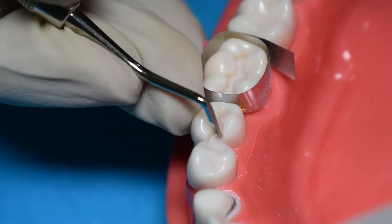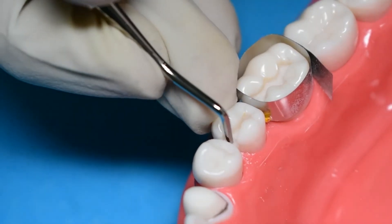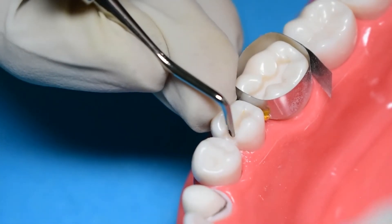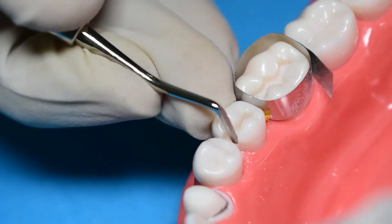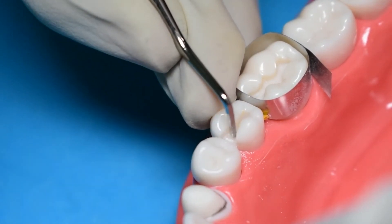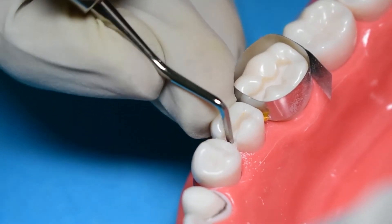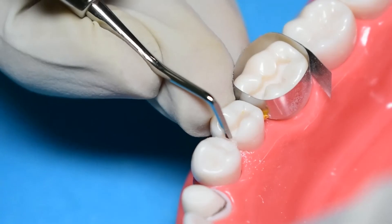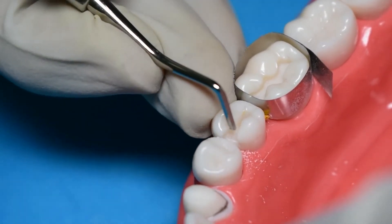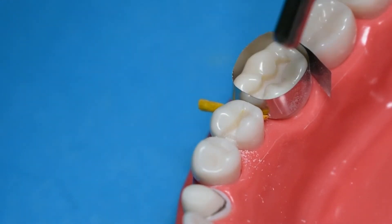Now you can use your enamel hatchet to round off your axiopulpal line angle. This should be very deliberate — it should be very clear that you used an instrument to round off that line angle. This is really important in a patient as well, to reduce stresses that go through an amalgam restorative material.